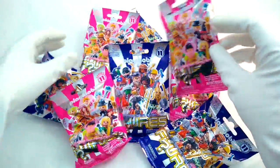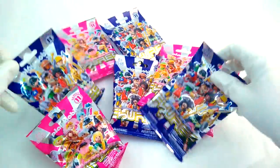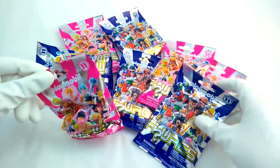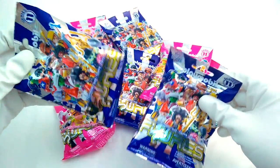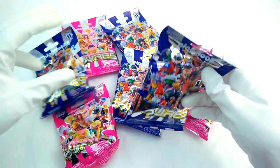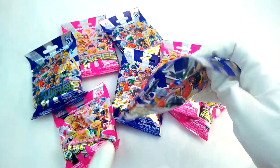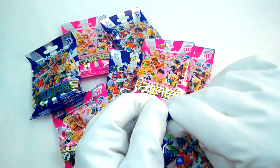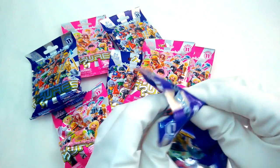It's time to open up all new Playmobil blind bags from Series 11. We've got eight different packs of minifigures to assemble and collect. I wonder what's gonna be inside here - I can't wait to find out. Let's go ahead and start tearing into them. Let's see who's gonna be in our first pack.